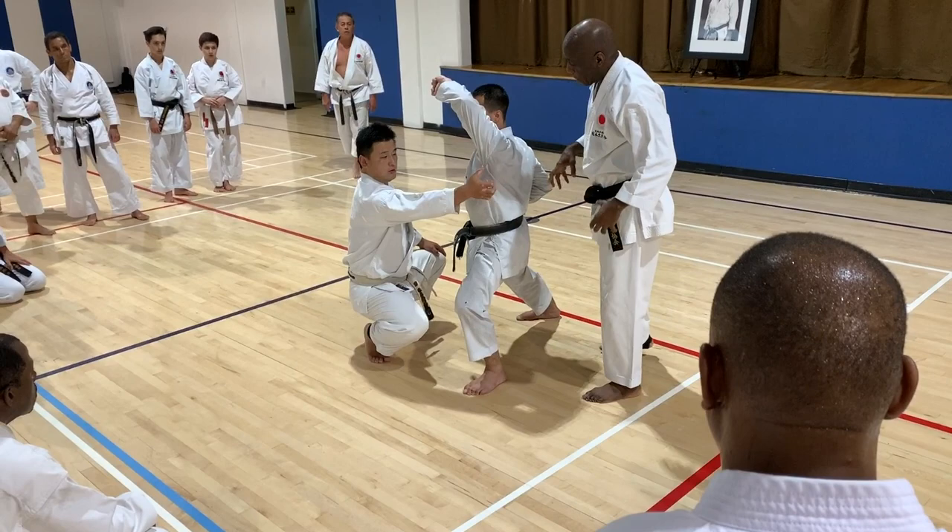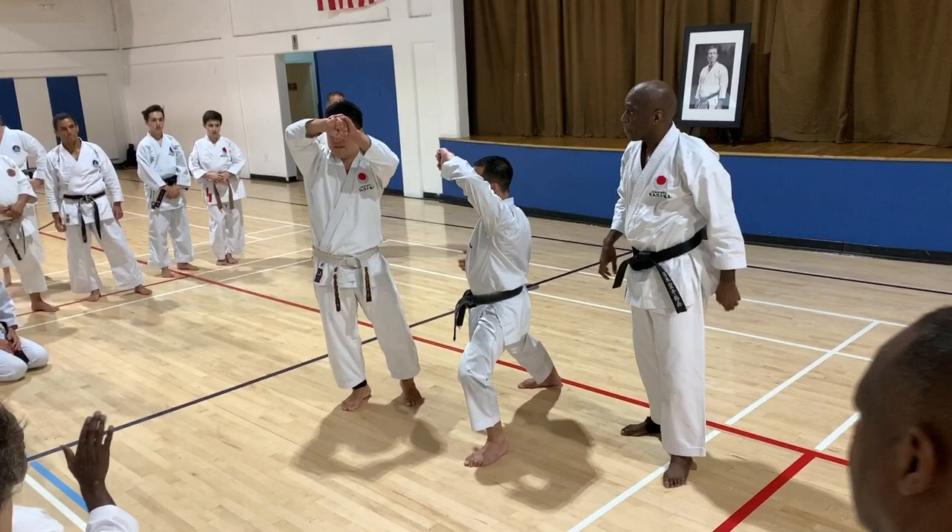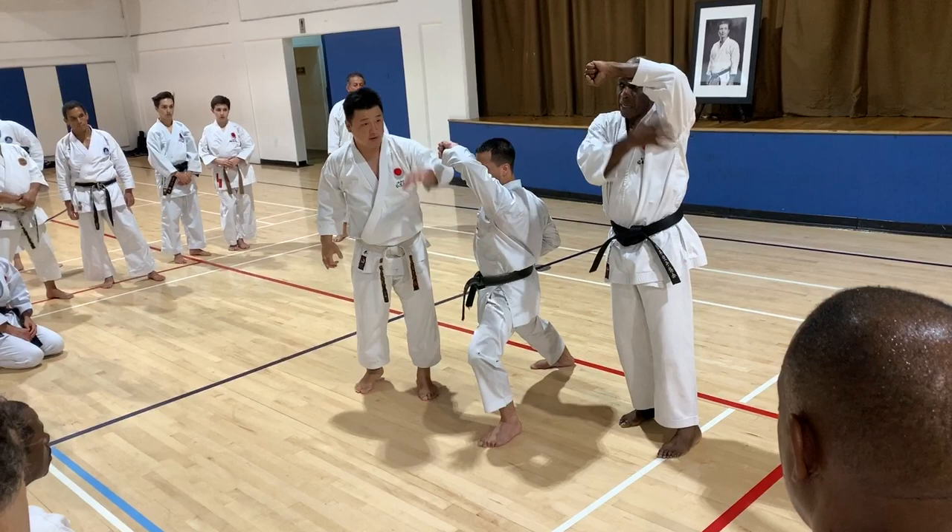Make sure you tighten when you are blocking and tighten your left this way. If you tighten this, this will automatically be stronger. That's what you're checking for.